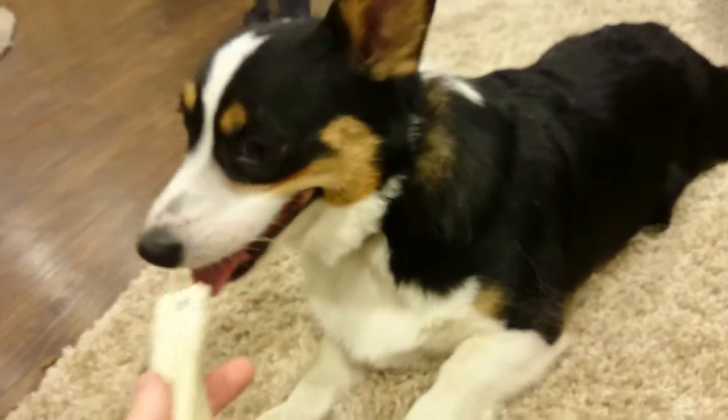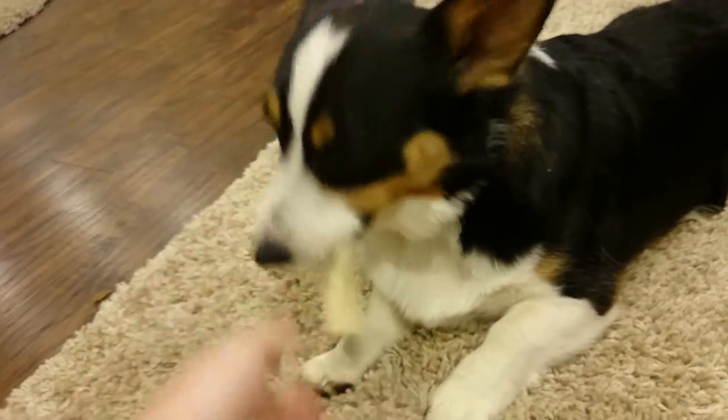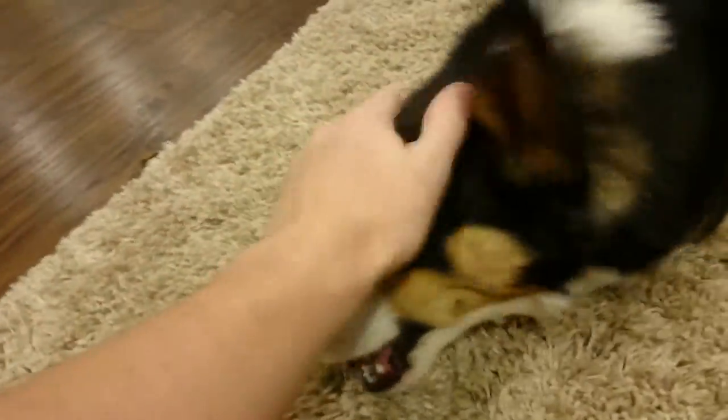Your dogs can thank me later. Here you go, buddy — good boy! You like the Busy Bone?